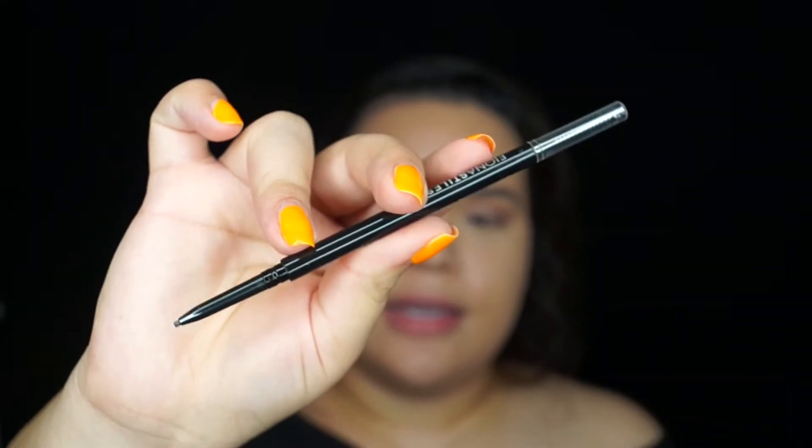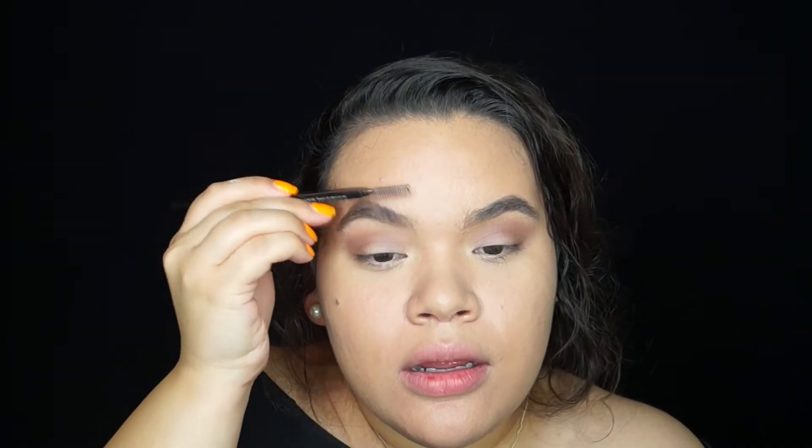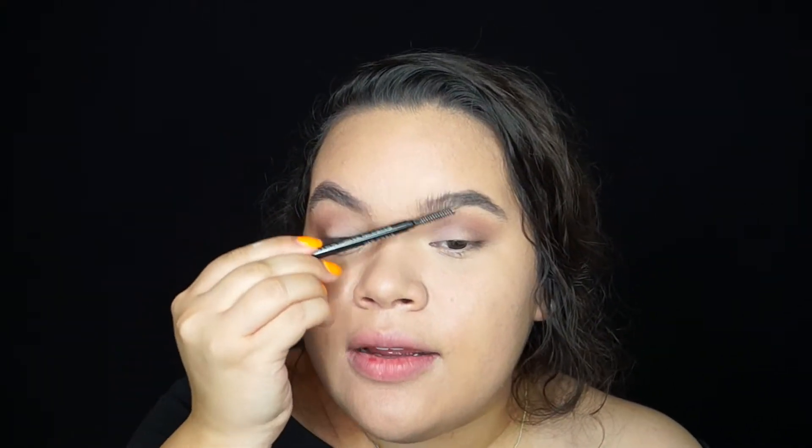After I applied translucent powder — since I already had my base on — I dusted the loose powder over my entire face to set everything. Then I took the Fiona Styles brow sculpting pencil, filled in my eyebrows, and brushed them out.